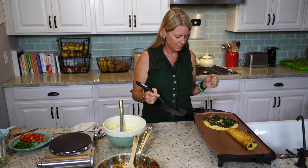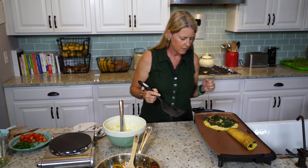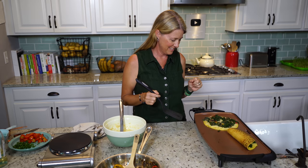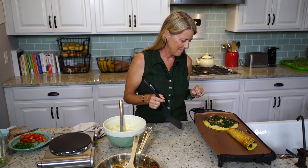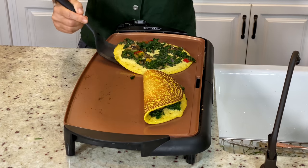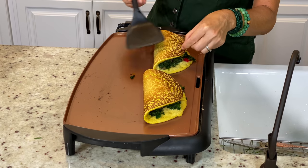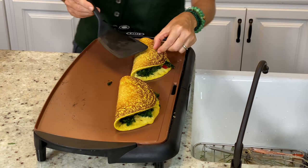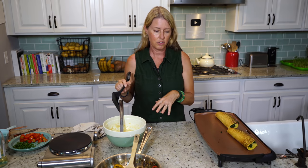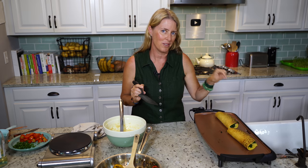This one's getting real close. You've got to be patient — I don't want to be patient right now, I just want to dig in! Fold it over. Oh, look at that. Beautiful. Now I'm going to grab a plate and put these on and do the other two. Then I'm going to show you how to make a delicious cream sauce that we're going to pour over the top.